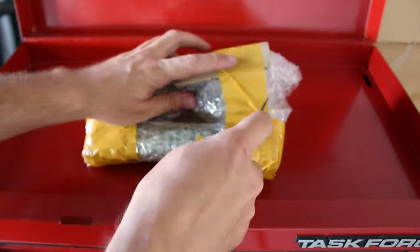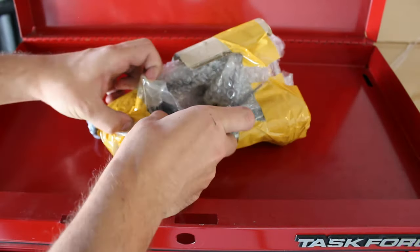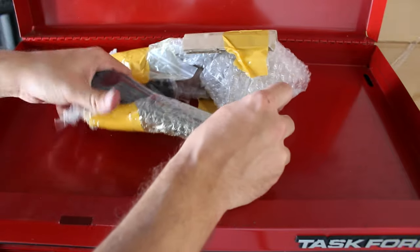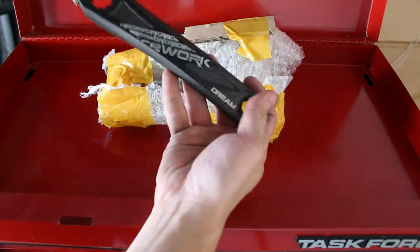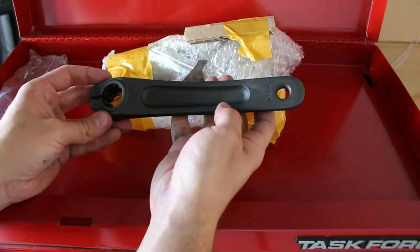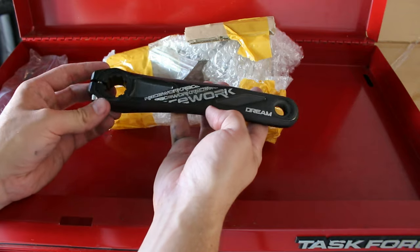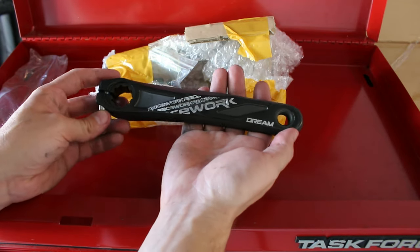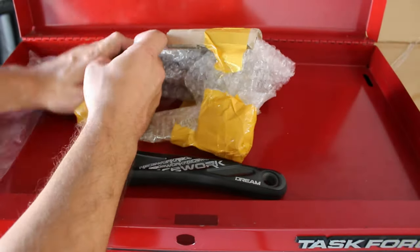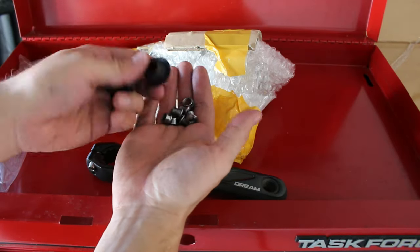This crank set did come from AliExpress and it did eventually arrive two months later. It was incredibly cheap — only $25 shipped. I'm not above reaching out to companies asking if they'd like me to review their products, like other companies have done in the past, so I did reach out to these guys and they didn't respond back. So this is not a sponsored review — I did buy this with my own money. It looks pretty nice, actually. And there are our chain ring bolts and the screw for the dust cover.